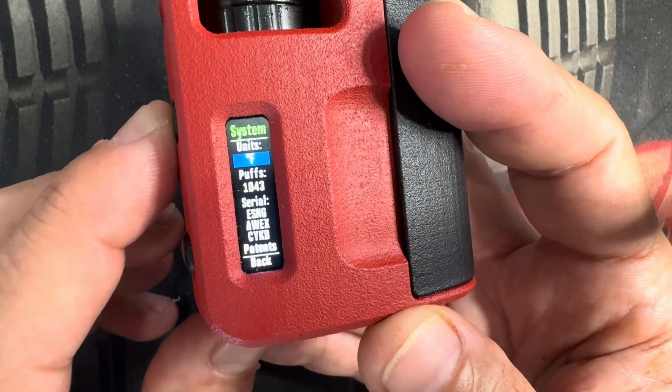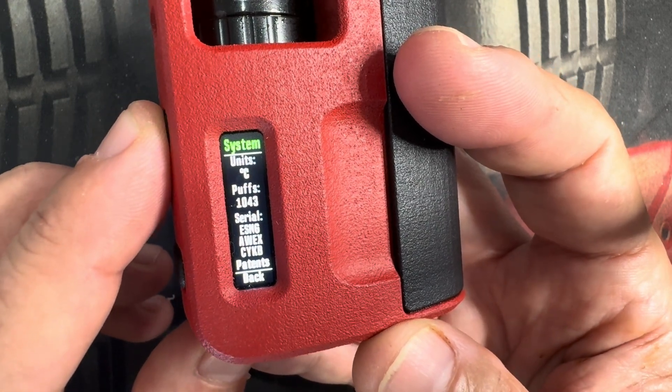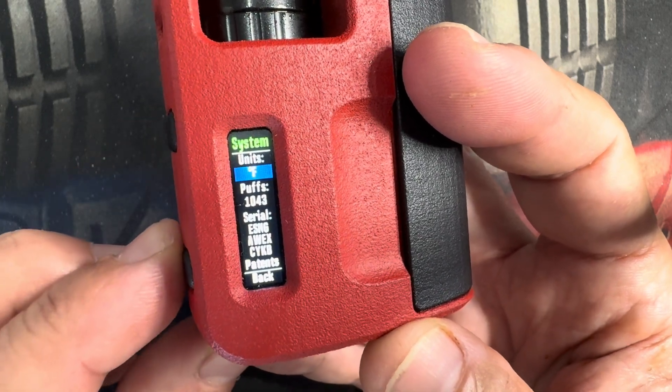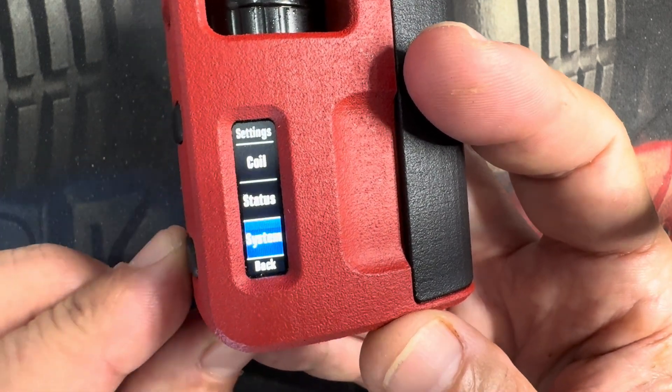Finally, we have system. That's going to give you your units if you want to toggle between Celsius or Fahrenheit, how many puffs, your serial number, and all the patents. And that's it.